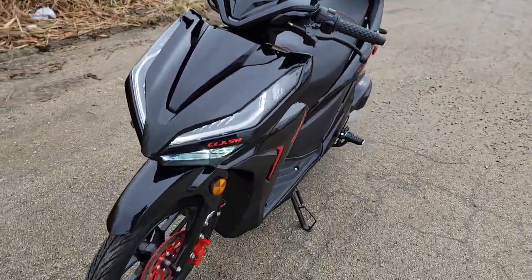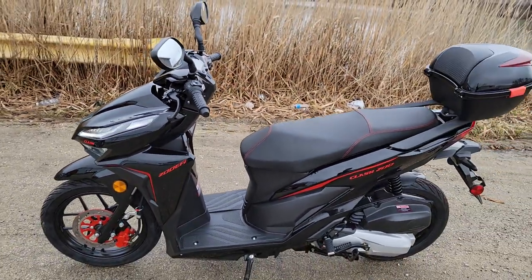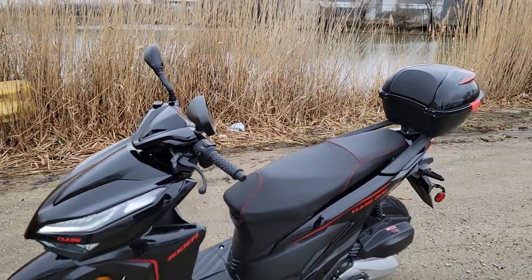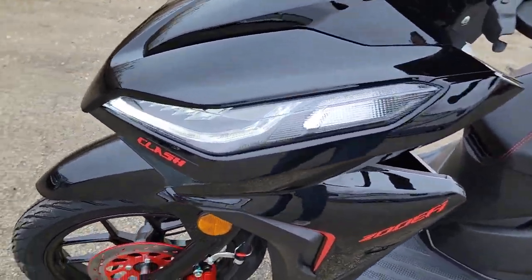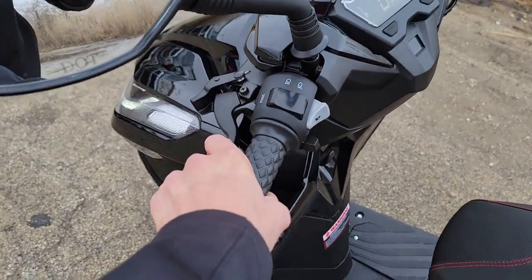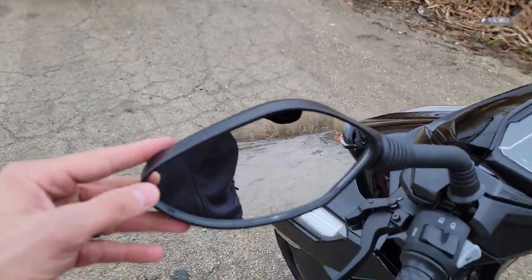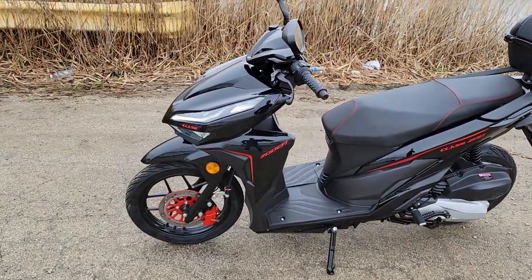It's a gas sipper — you're at 90 miles per gallon on this bad boy right here. Give us a call right now, toll-free: 866-606-3991. The Clash scooter in black, in stock. You've got your front brakes, your rear brakes. You've got DOT mirrors on it, fully street legal, DOT approved in all states.